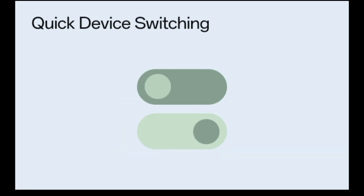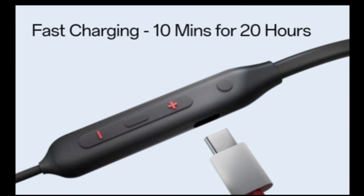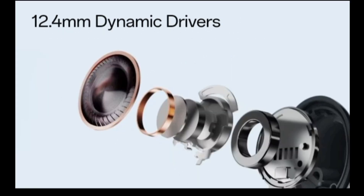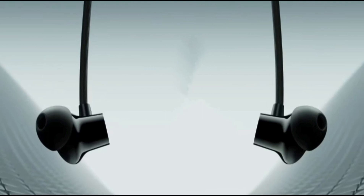Design. The OnePlus Bullets Wireless Z2 ANC neckband has a design that we've all seen and gotten used to over the years. It has a silicon body with a large battery on one side and controls — including volume rockers and a USB Type-C port — on the other side. These controls also include an additional button for turning ANC on or off, or playing or pausing tracks. The two ends of the silicon band are connected to the magnetic earplugs via wires.